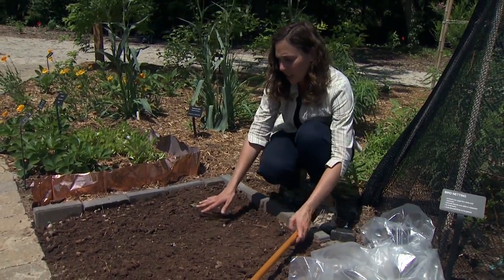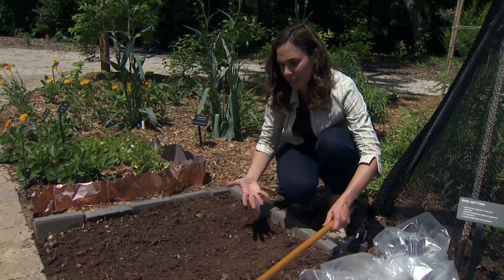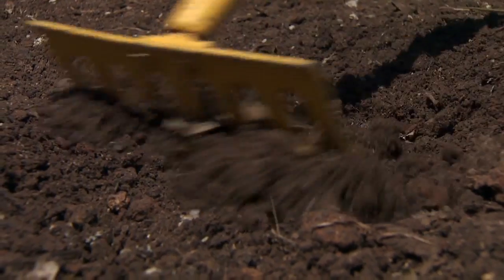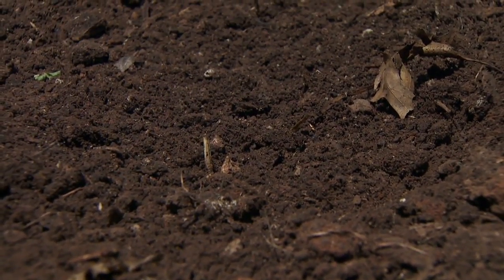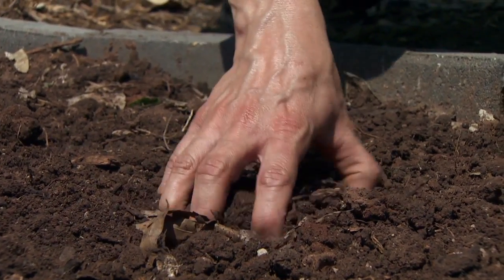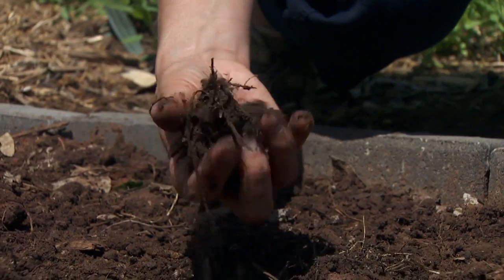Before we get started, depending on your situation, if you're using this as a soil sterilization method, you want to turn the soil, bring up any seeds that might be in there, and then you want a nice smooth surface. We also want the soil to be damp but not sopping wet. I've watered this and it's definitely a wet soil — if I squeeze it together you can see it's damp but not too wet.